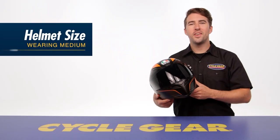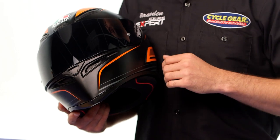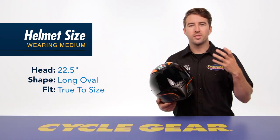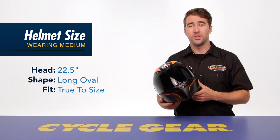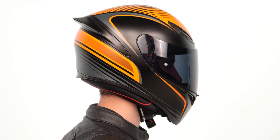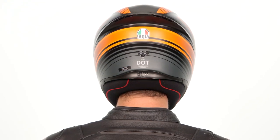Before diving into features, let's talk about fit. The K1 is available in sizes extra small all the way up to 2XL and comes in a large range of solid colors as well as graphic options. For reference, I measure right at 22 and a half inches around the circumference of my head, I typically wear a size medium, and the medium fits me true to size in this helmet.